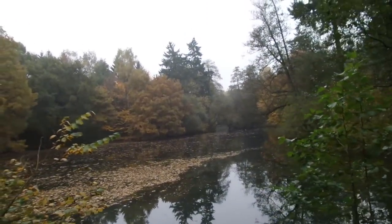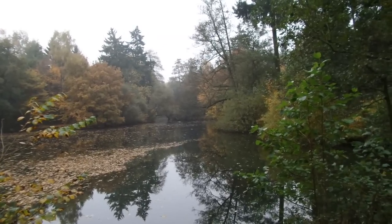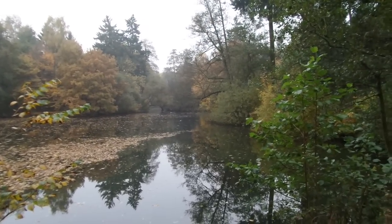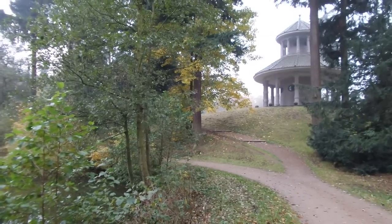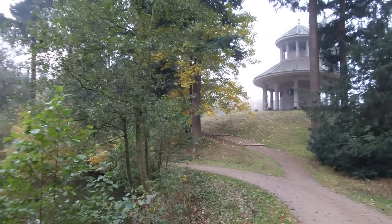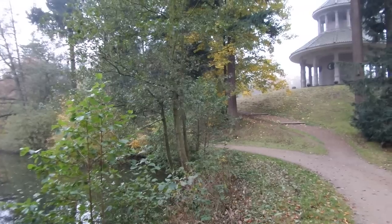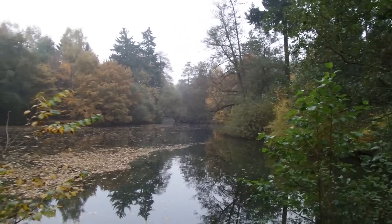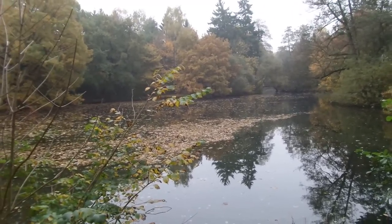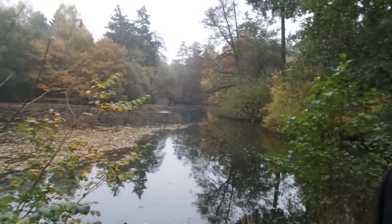This park is called the Stadtwald — the town forest. It's quite amazing, and it's just 1.5 kilometers from the university. When I was a student I often came here just to find a quiet moment. I'd sit on the hill and look out into the forest. There aren't many people around here, and if the weather isn't great you can find some real quietness.